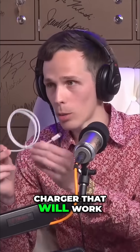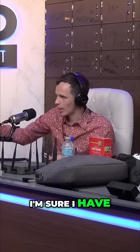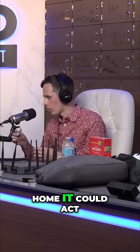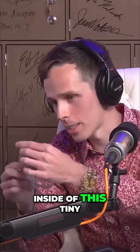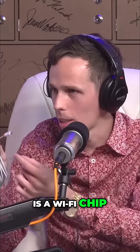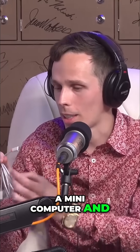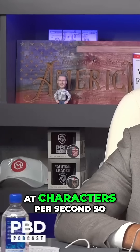This is a charger that will work. I could hand this to you and say, 'Hey, here's my charger — or replace yours.' Whatever you've got plugged in, I'm sure I have a replacement for that. You bring this home, it could act like a charger forever, but inside this tiny little plastic is a Wi-Fi chip, a mini computer, and this thing emulates a keyboard and can type at 860 characters per second.